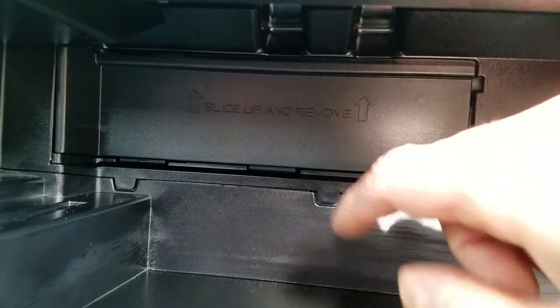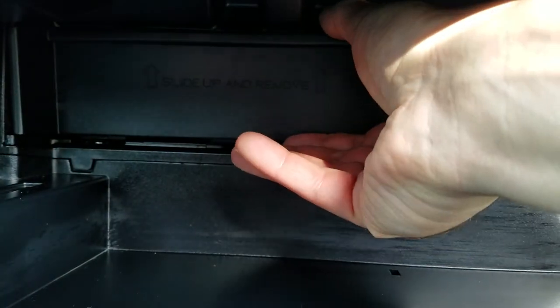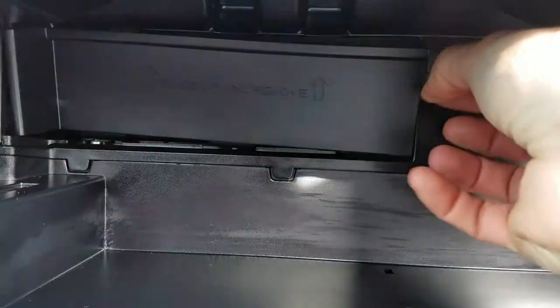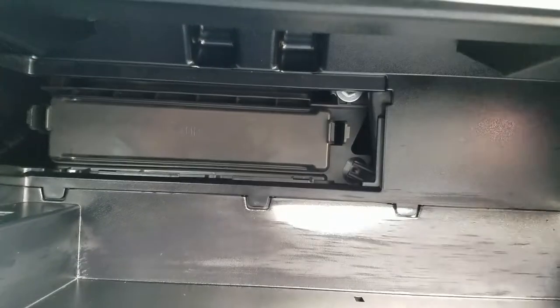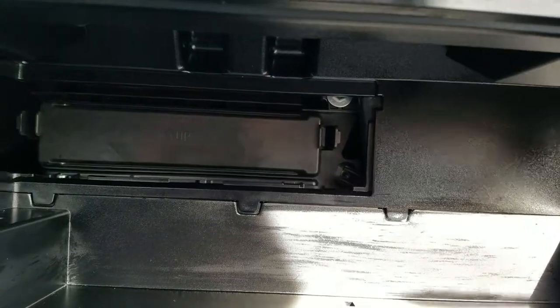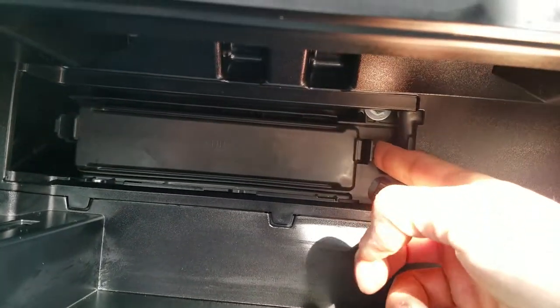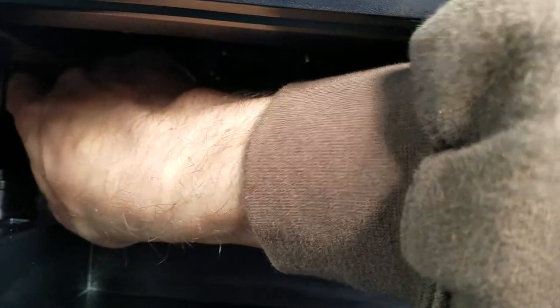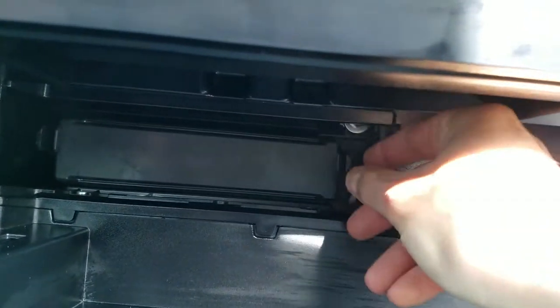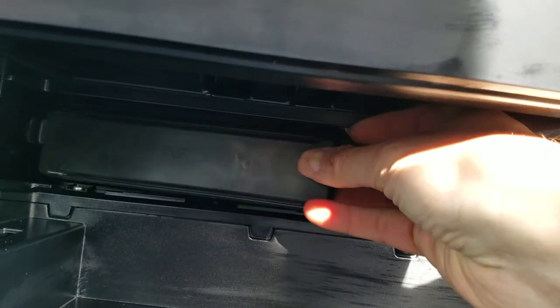Once you have that out, you're gonna see back here there's a little slot that says 'slide up and remove' — each side, this side and this side. You pull up and then kind of wiggle it out a little bit. Just don't yank it too hard, otherwise you might break something. Then you're left with this — you have a tab here and another tab over here. Once you pull both of those tabs, this thing will come right out.